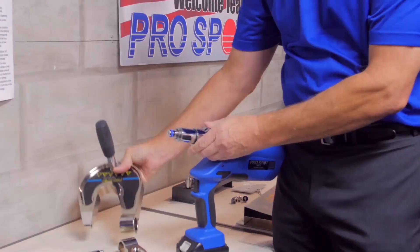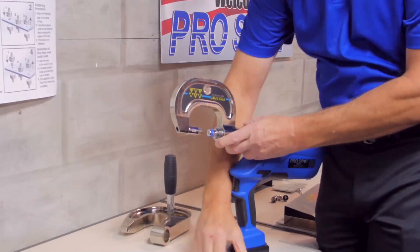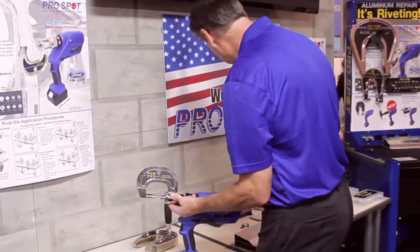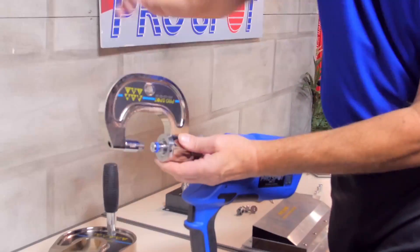To put the arm on is very quick and easy. Let me lock the arm in like that.